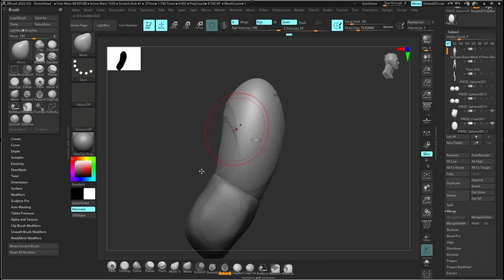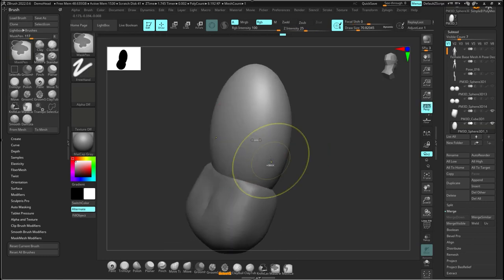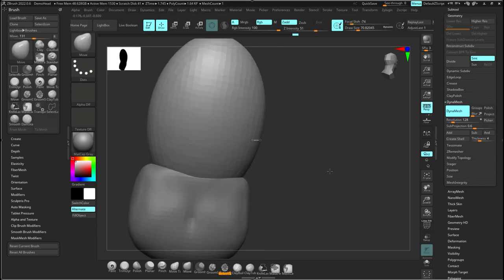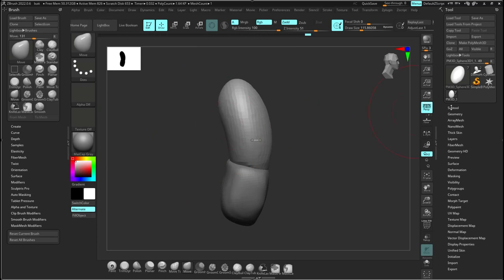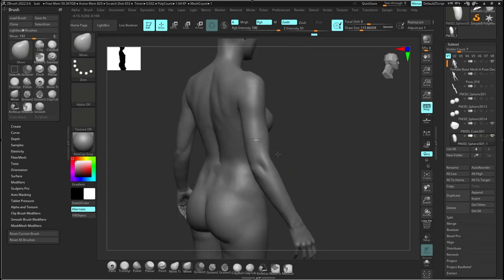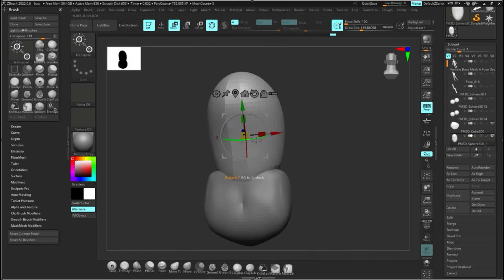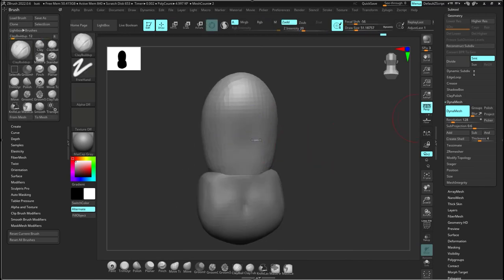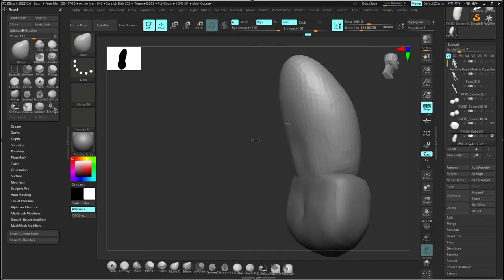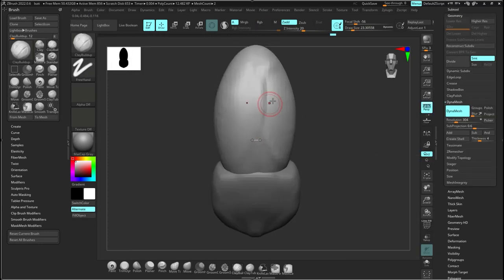There was a bug where the move brush was acting strange in ZBrush. This happened to me once before — I just saved my project, closed ZBrush, and reopened it, and that fixed it. Now it's working just fine. I'm making sure the ribcage is matching up with the model and that it's centered correctly — just moving it into place. I got it pretty close just by eyeballing it, and I'm doing minor adjustments so it matches the model as closely as possible.